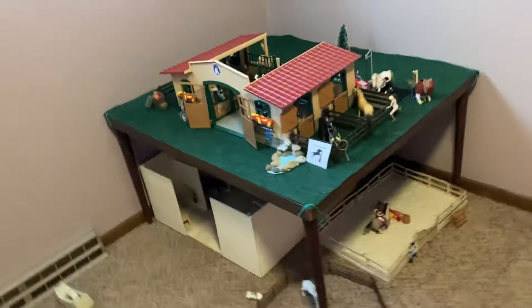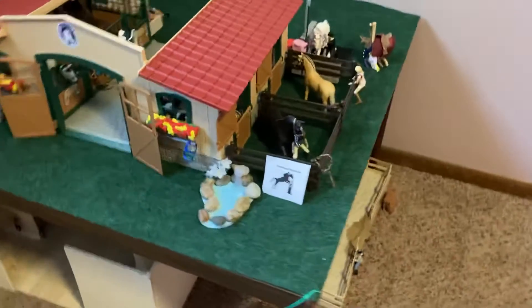Hey guys, Thundering Hope Staples here, and today the barn moved.